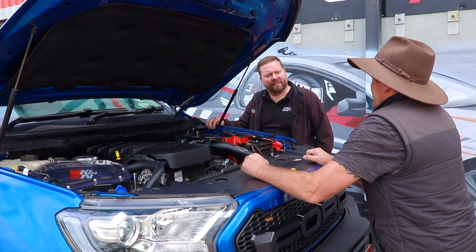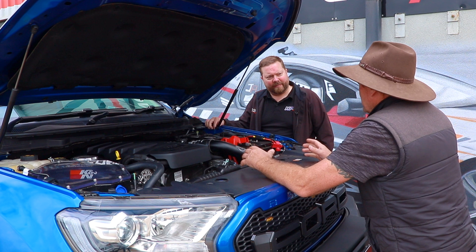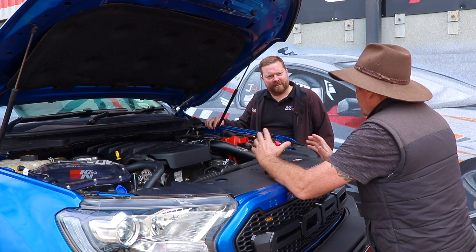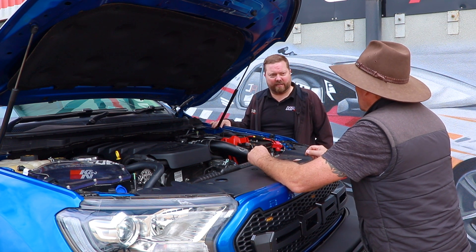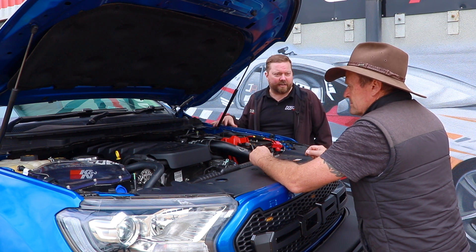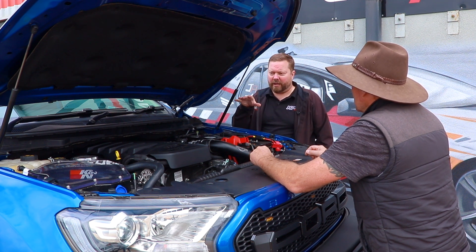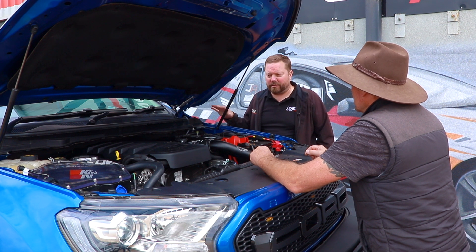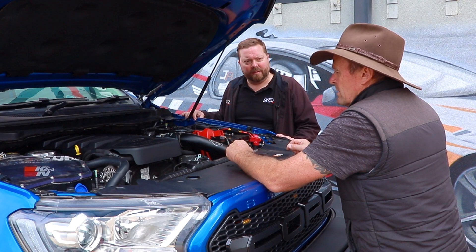So this Ford Ranger has been into you guys previously to fit some under-the-bonnet performance bits and pieces — what did you do in that first stage? Okay, so this car's got essentially the burger with the lot. We've fitted our Torque Max turbo, the Process West separator catch can, the Process West front-mount intercooler kit, the Psico airbox, a full exhaust — it's pretty much our stage three package for a Ranger.